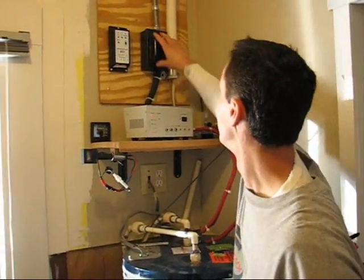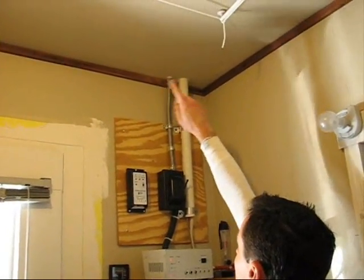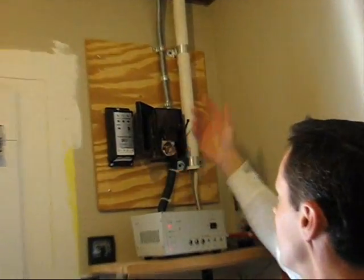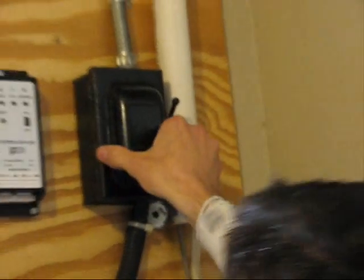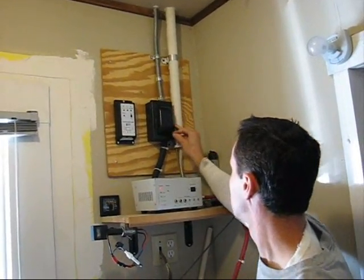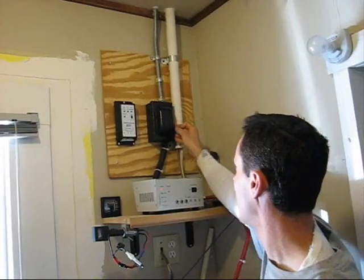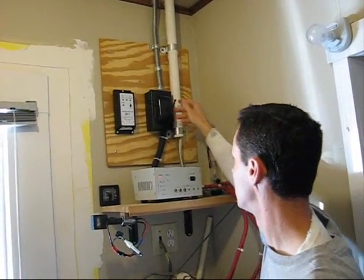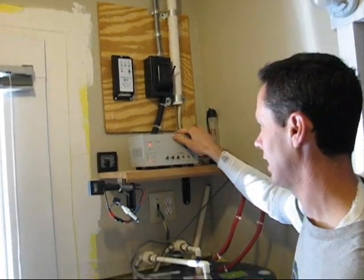Let's go in the house and see the rest. This is where the panels' power comes in — it's just in this little fuse box. This is where I disconnect the power from the solar panels into the house, in case there's a problem or something. But this is the charge controller that it came with.